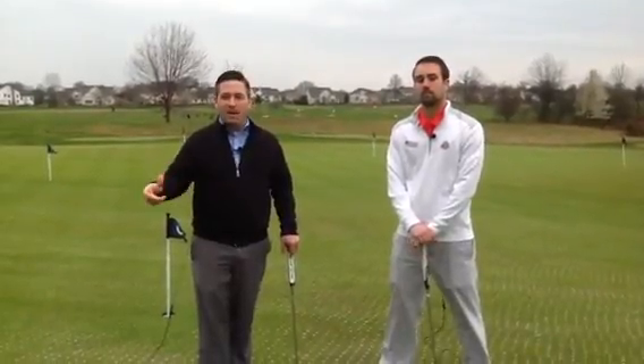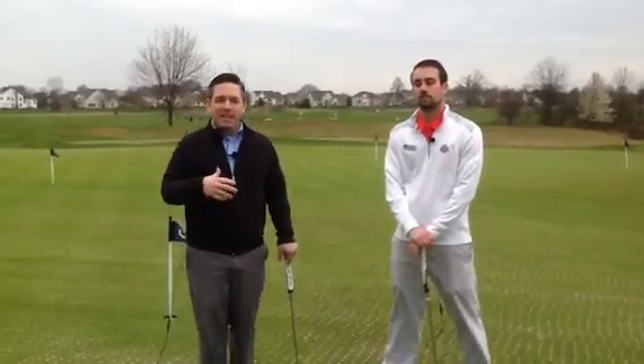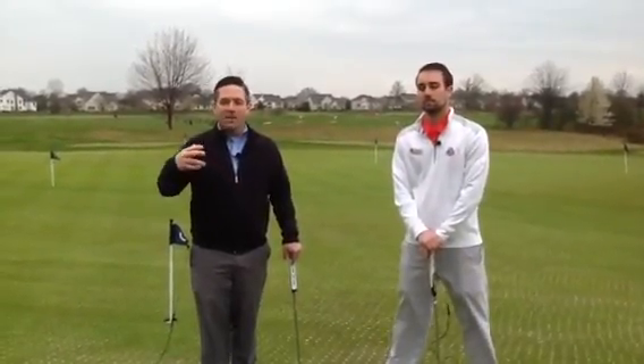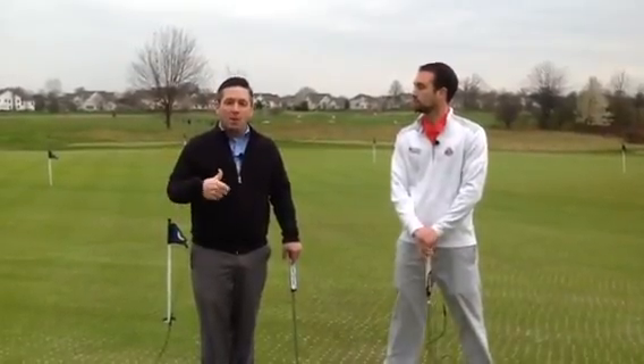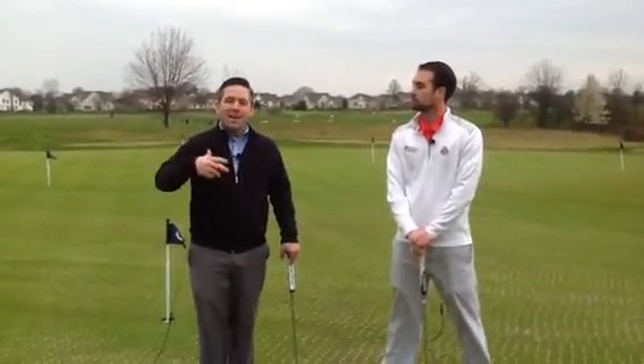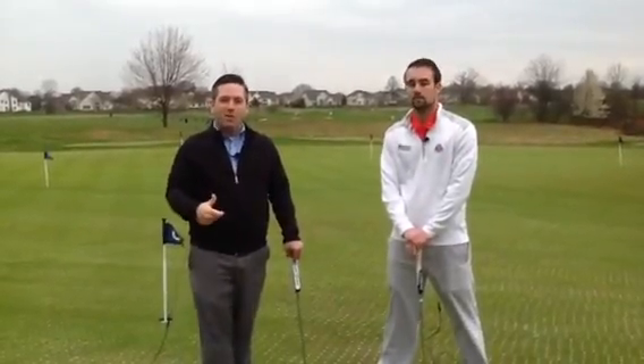Once you're done putting, grab your stuff and be ready to leave the green immediately. That's not a place to sit there and gather around and gather your clubs once everyone's done, or to sit by your golf cart and figure out what your scores were from the hole. Do that on the next tee so the group behind you can hit up to the green and start moving through the hole.